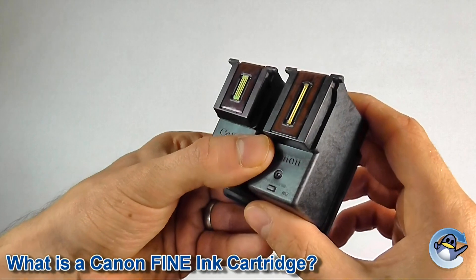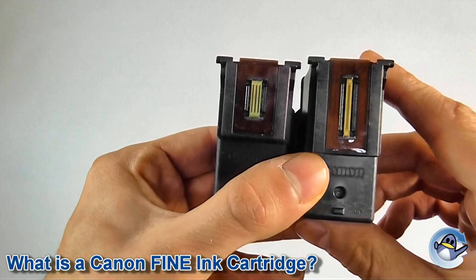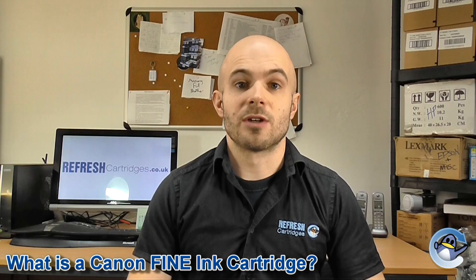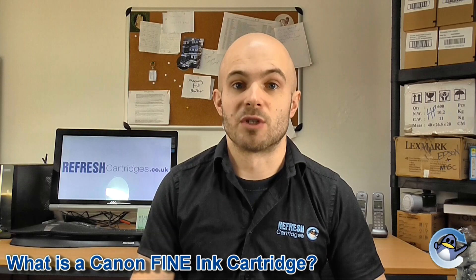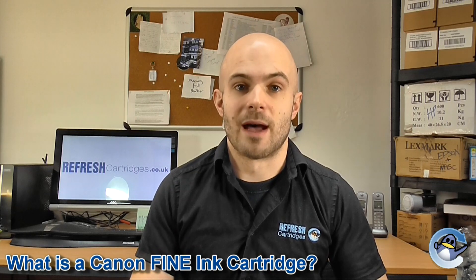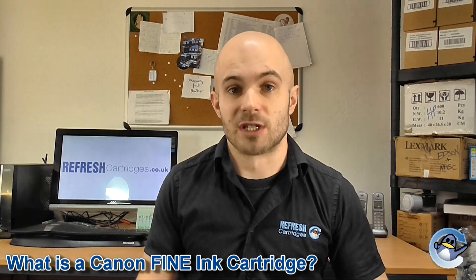Canon fine technology means that the cartridges have a printhead built into the bottom of the cartridge, and ink is dispatched directly from this printhead onto your paper. This offers the user maximum convenience and essentially makes the most crucial part of the printer a disposable item. As such, you tend to find these cartridges with entry-level Canon machines offered at a discount, but obviously the cartridges are more expensive.